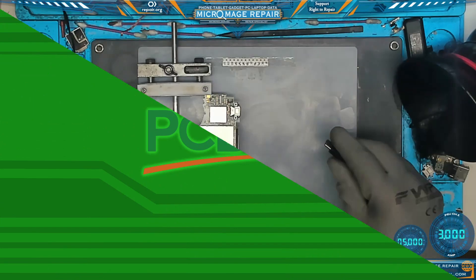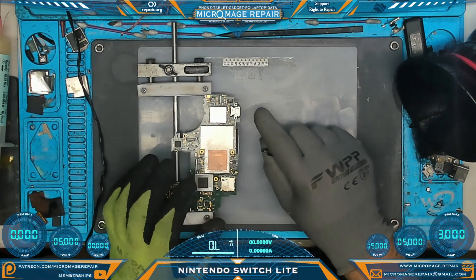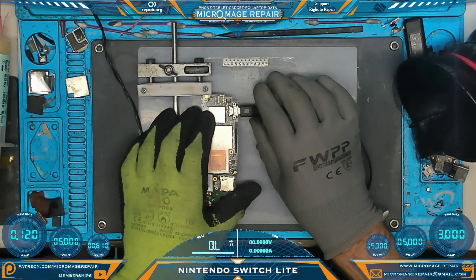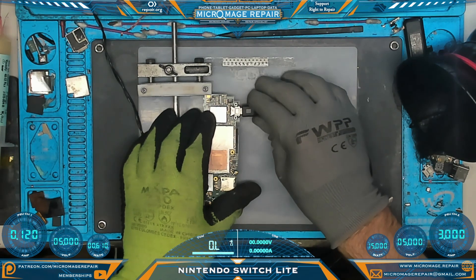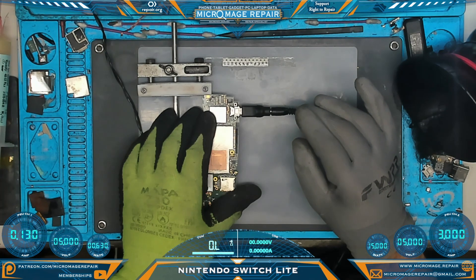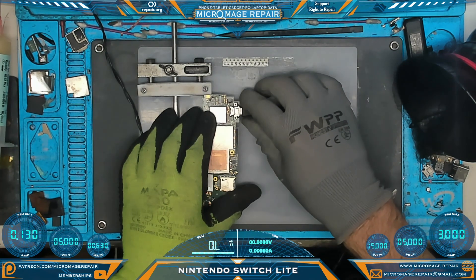We're ready to do a power test. What I want to see on PSU Channel 1 on the amp meter is a quick jump up in amperage and then a jump back down. That looks abnormal because it's hanging. Let's see if it's still hanging on the other side — it can play up with the PSU sometimes. I would have really liked to see that go right back down.